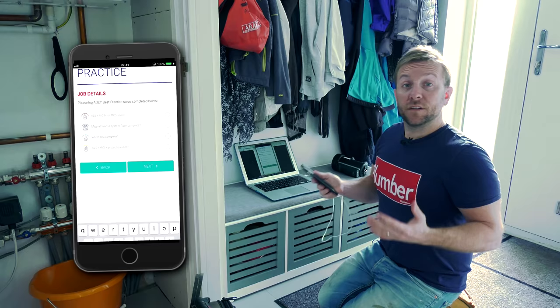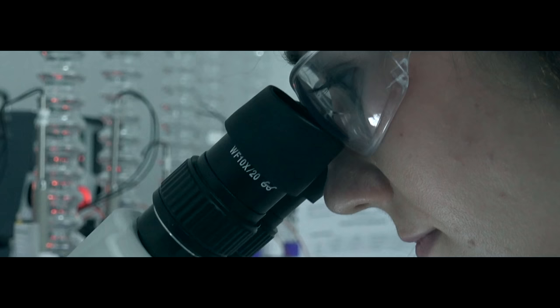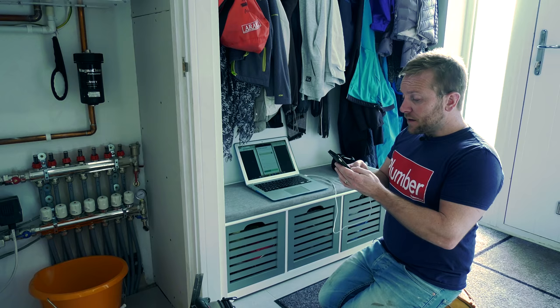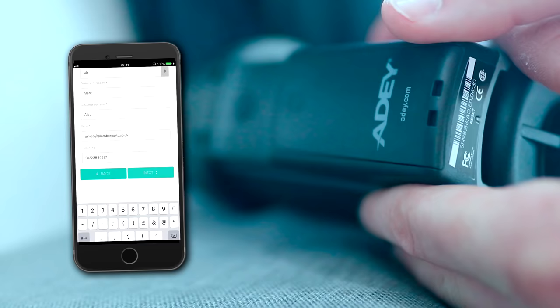Now we press next and we've got the AD best practice bit. This is where it's saying: have you inhibited the heating system? Have you cleansed it — magnet cleansed the system? Have you done a water test? Remember we did a video where we went to the AD Science Lab where they do all the testing of your water — have you done that and sent it off to them? This is the complete package we're talking about here. Then we just put the homeowner name in. I could have actually done all that in the van before we even got here.